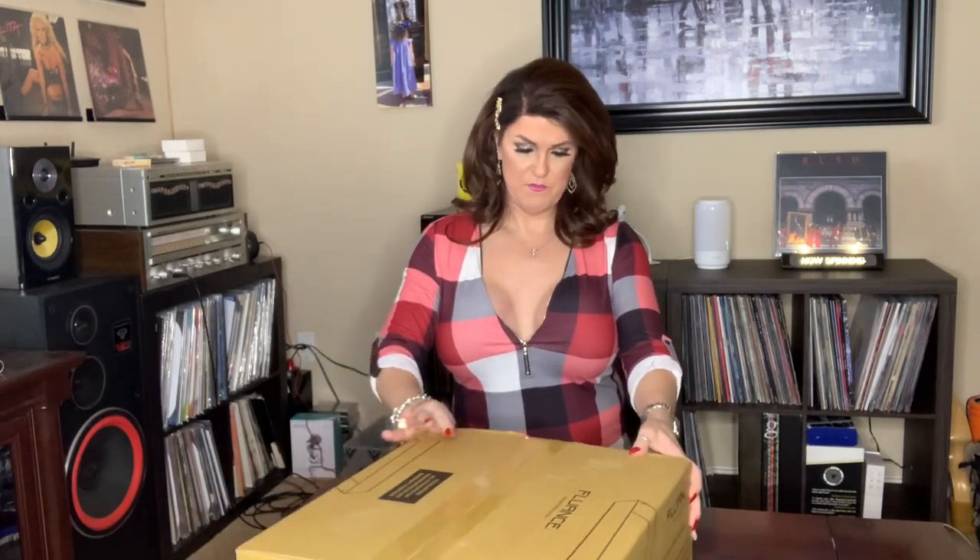Let's start. It is very heavy. It came packaged very, very well. The box is in very, very good condition, coming all the way from New York, Canada, and I'm way down in South Texas. No dents, no dings.